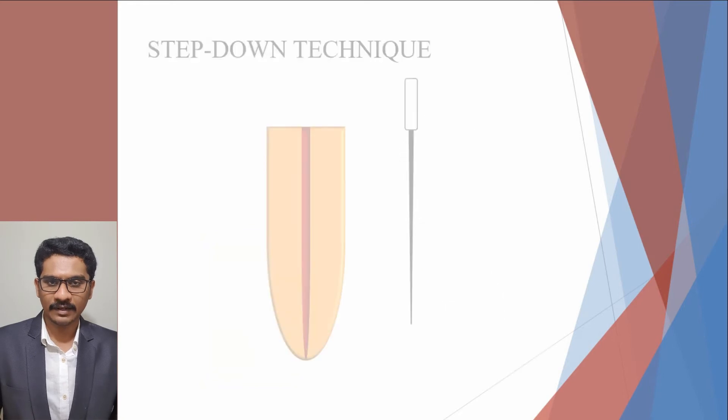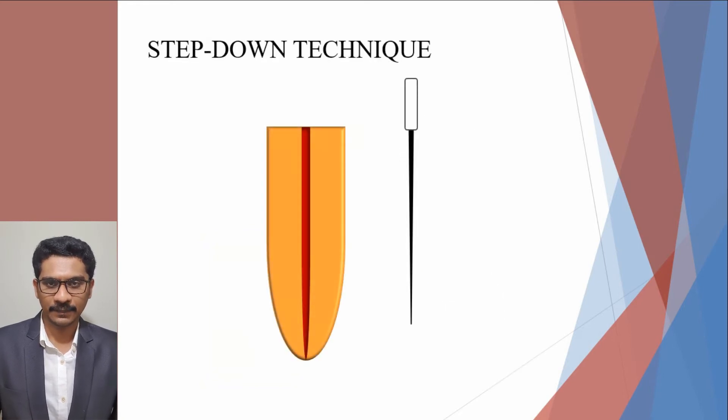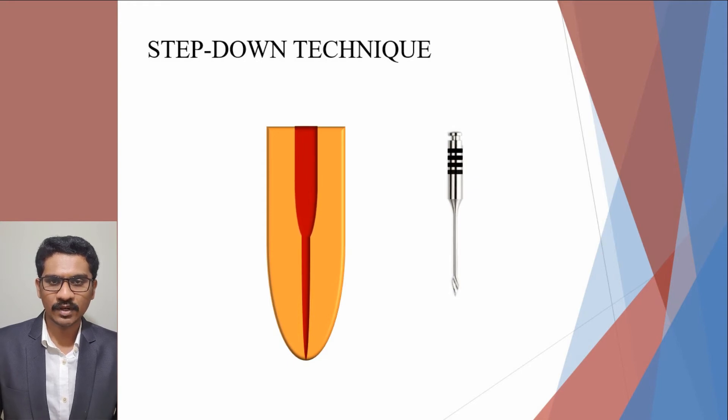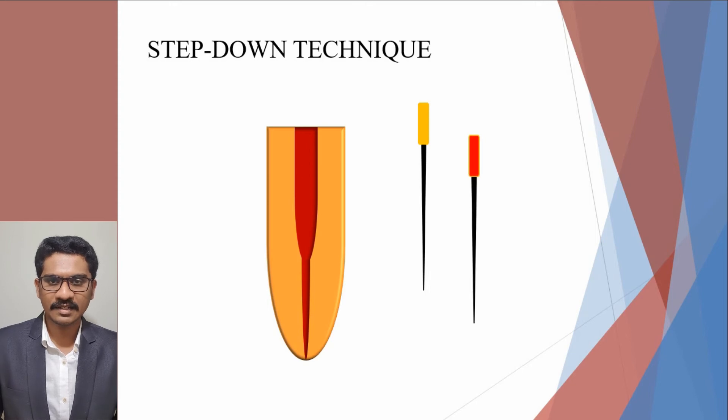Next, we will see the corono-apical techniques, in which the first is the step-down technique. The procedure involves the preparation of the coronal thirds in two phases. In phase 1, the root canal is penetrated using H-files of sizes 15, 20, and 25 to the point of bind. In phase 2, Gates-Glidden drills of number 2, 3, and 4 are used sequentially shorter, thus flaring the coronal segment of the root canal. This is followed by apical instrumentation involving two steps: the working length is determined, and then the remaining canal is shaped in a step-down approach using a descending file sequence progressing 1 mm per consecutive instrument apically.